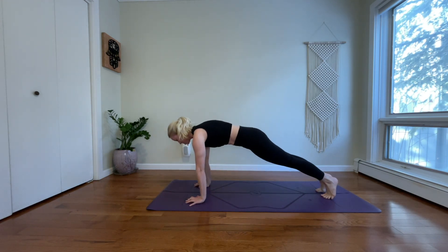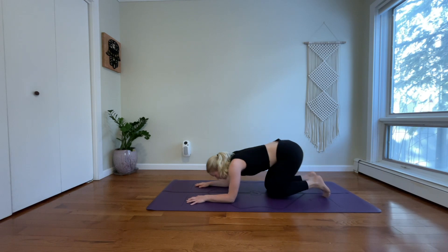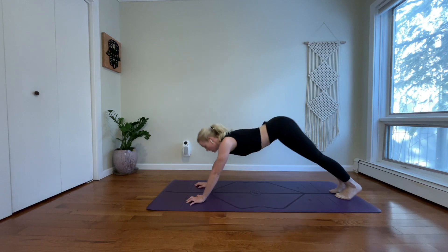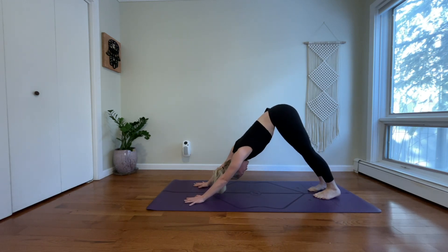Lower through a push-up. Inhale, high plank, press your arms straight. Exhale, drop your knees, drop your forearms. Inhale, upward facing dog. Exhale, downward facing dog. Take your deep belly breath in. Exhale, and breathe out.